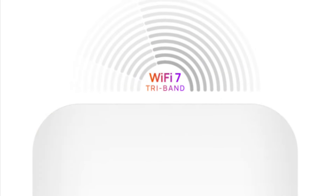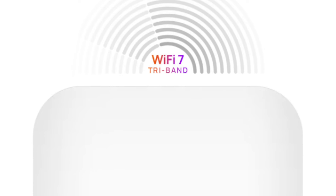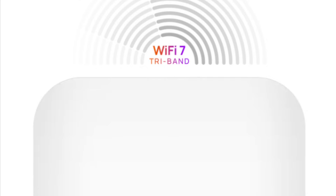Jeff Keenan here with the Engeniustech ECW 536 Wi-Fi 7 access point. This is a tri-band Wi-Fi 7 access point.